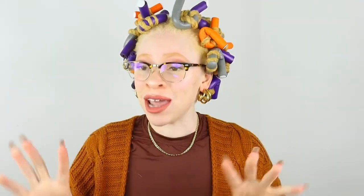Alright y'all, my hair is all twisted up with the foaming mousse in. I'm gonna let this sit overnight — fingers crossed it'll be dry tomorrow, because that's the whole point of using foaming mousse: it's supposed to dry faster. I will see you guys tomorrow.